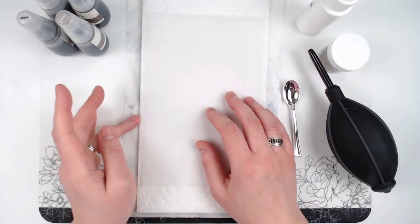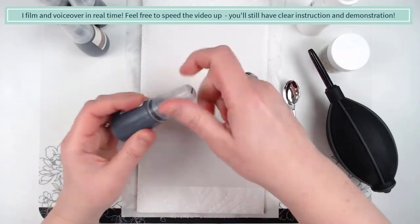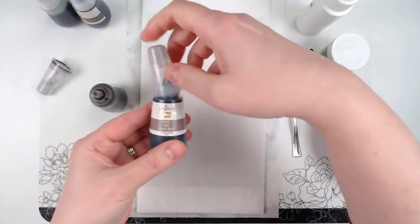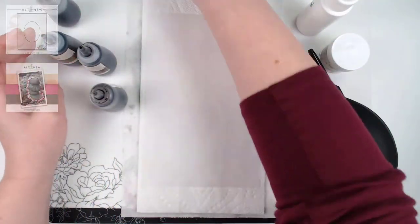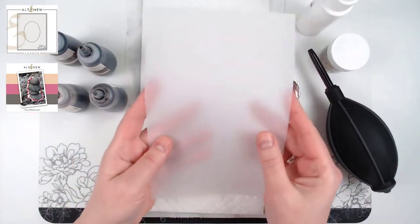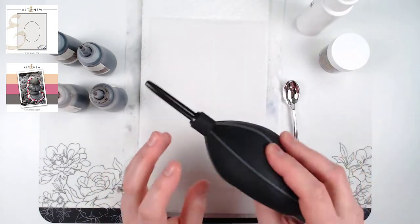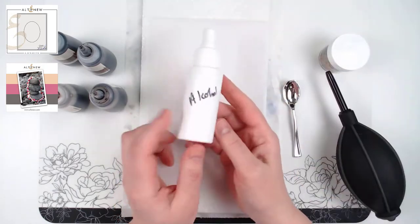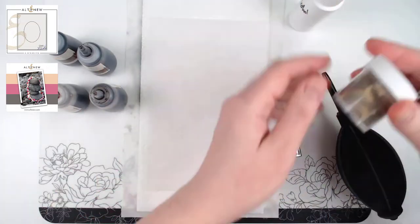For our first project we're going to work on a really cool background that kind of mimics the rocks in the inspiration picture. I'm using the warm gray artists marker refills and I've got a piece of vellum cardstock here — you can use Yupo paper or vellum like I'm using today. I also have a little air mover and some 70% isopropyl rubbing alcohol in a spray bottle.